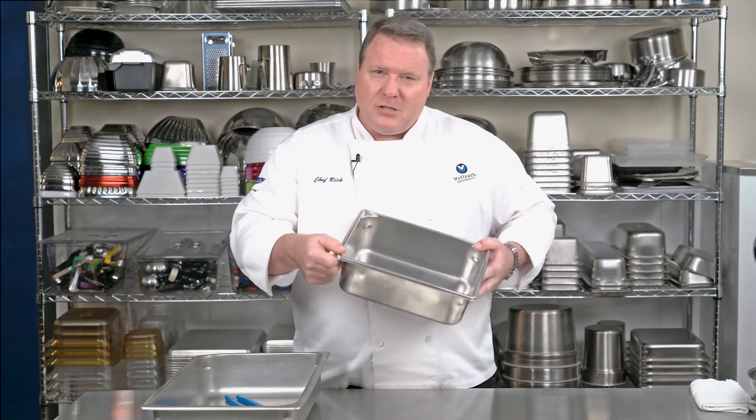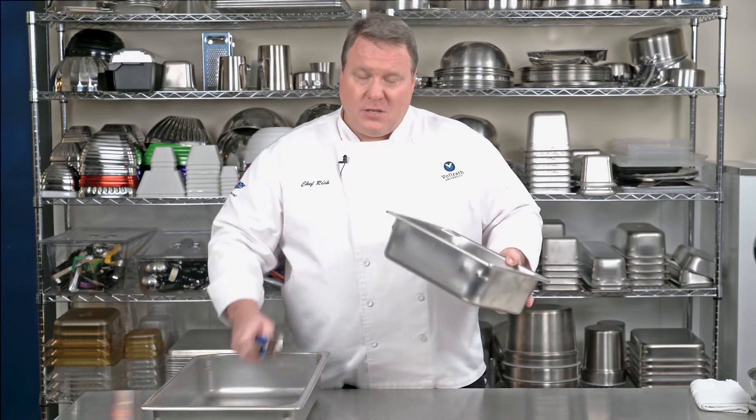What's the solution? The Volrath Superpan. We designed strength into this corner. These things are really strong.